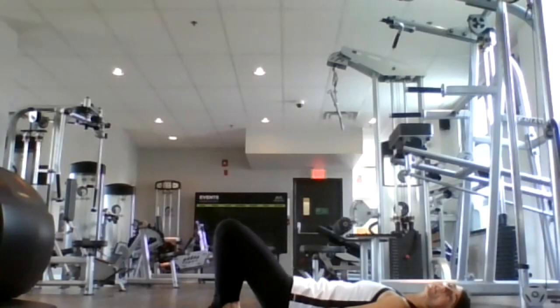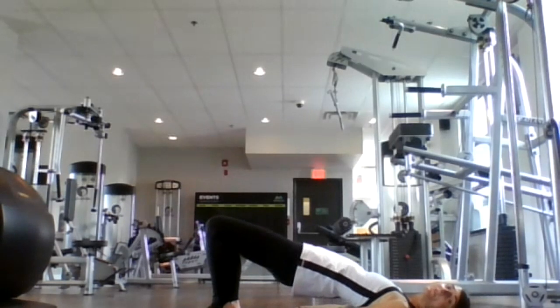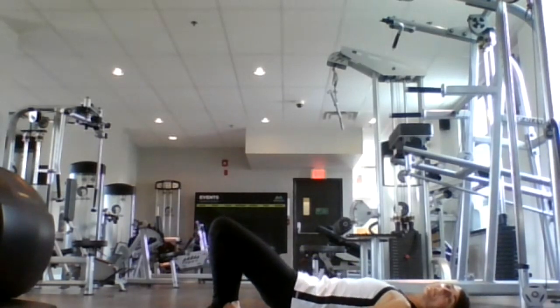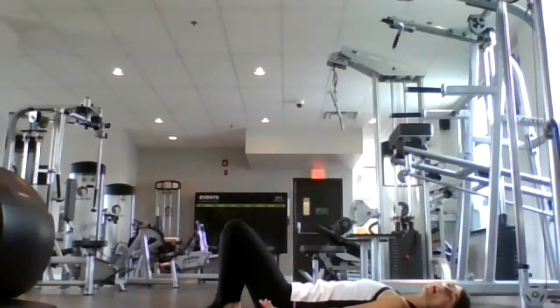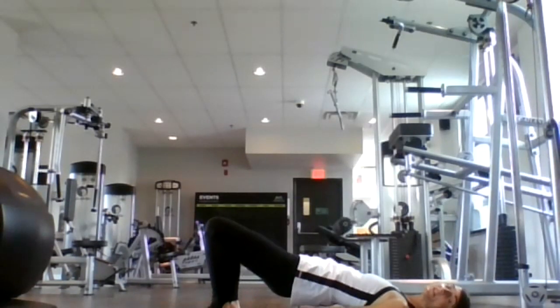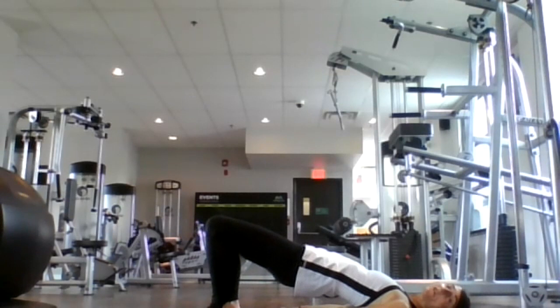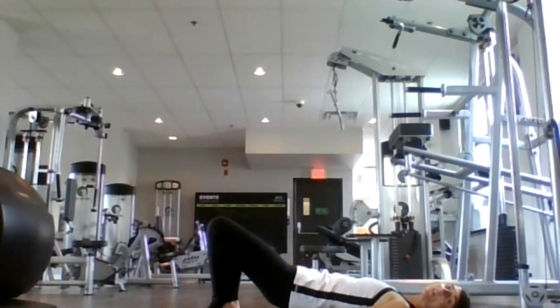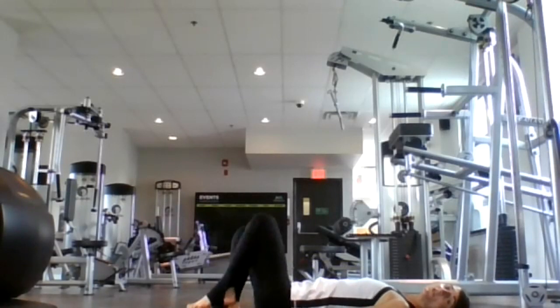Two more. Inhale, lift your hips away from the mat, coming into bridge. Exhale, release. One more time, lift your hips up into bridge and let's hold here for the count of eight, seven, six. Engage your core, five. Strong back, four, three, two, and one. Release gently down to your mat.